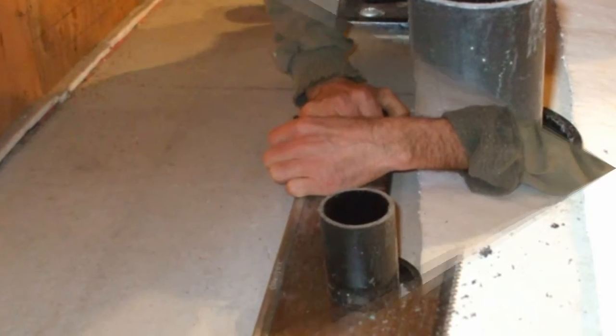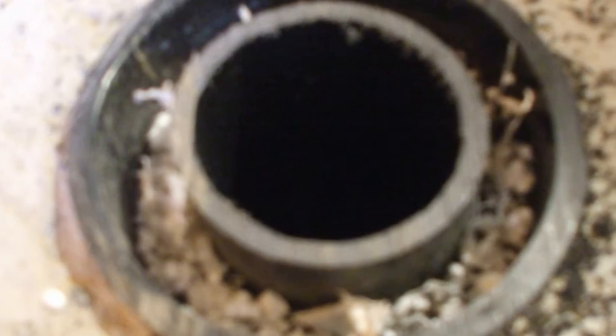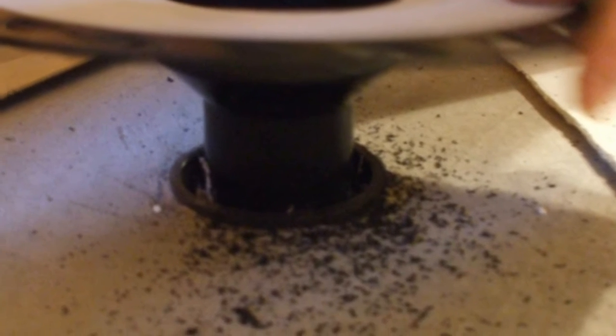You only get one chance to do this right — it's important to cut the pipe very close to the slab. As you can see, we installed a 4-inch ABS sleeve around the 2-inch drain pipe before we poured the concrete. This allows us to dry fit the Kerdi drain before we glue it.